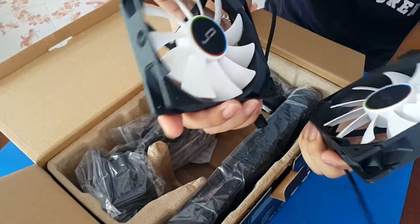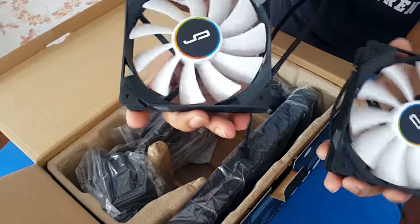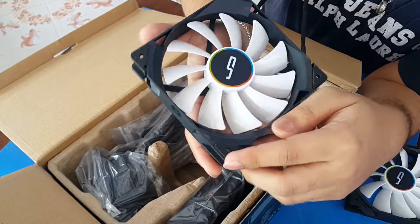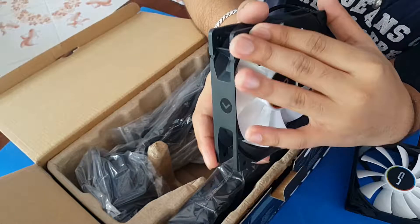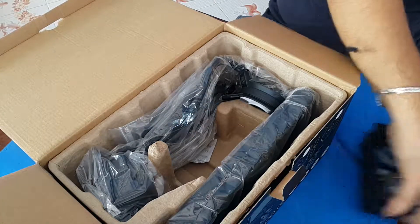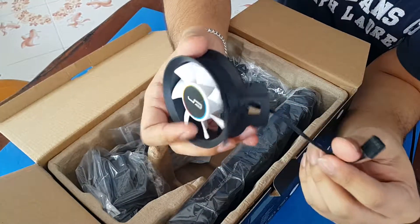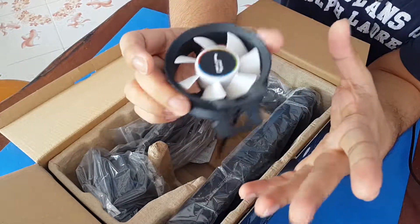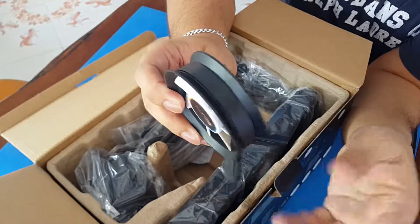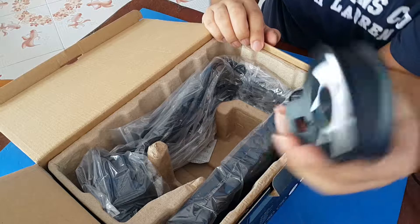The fans are white and pretty standard in size. On the side where you put the screws in, it has rubber padding so there's less vibration and less noise. This is the 3000 RPM fan which will go into the pump, serving as extra cooling for your motherboard and the pump itself.